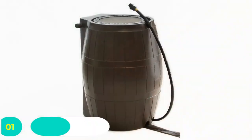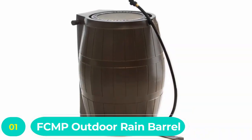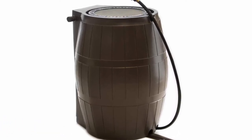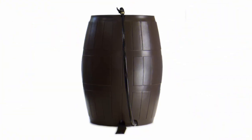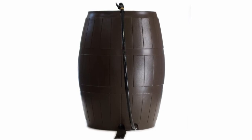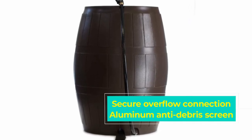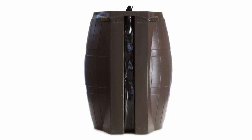Number 1: FCMP Outdoor Rain Barrel. FCMP Outdoor has been a leading brand in the production of outdoor solutions for homes in North America, manufacturing rain barrels for over 25 years. This brand has garnered a respectable reputation and is widely hailed as the benchmark for all water tank producers. With their ergonomic design and efficient functionality, the Rain Catcher Rain Barrels by FCMP stand out amongst their contemporaries.